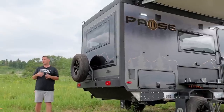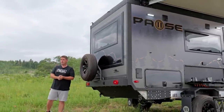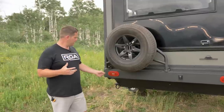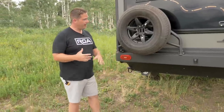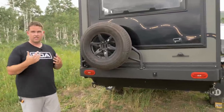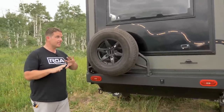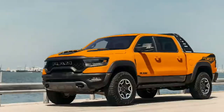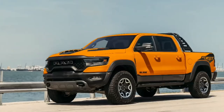What they were trying to do is shave off some of the weight, and every little thing adds up in the end. Obviously this bumper is not as large, and you have one single spare tire opposed to two spare tires — you're shaving off a lot of weight to try to get it where this is easily half-ton pullable.